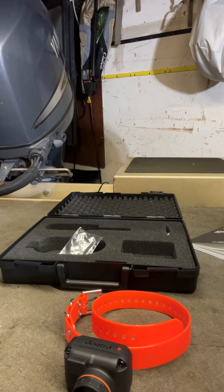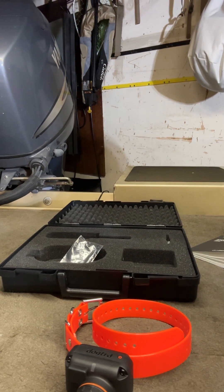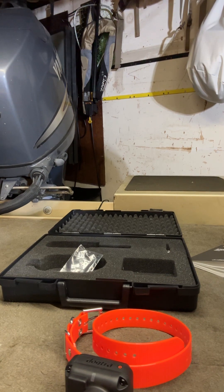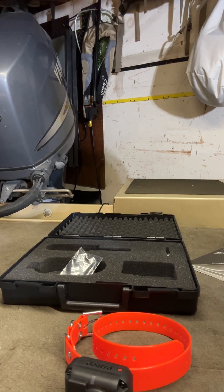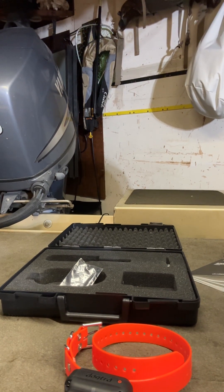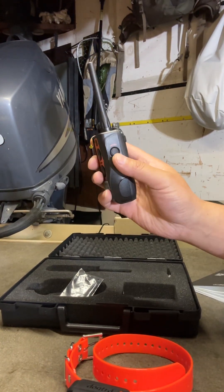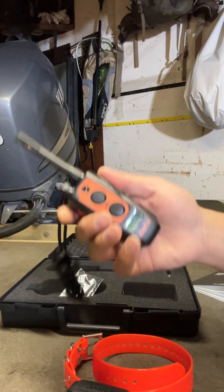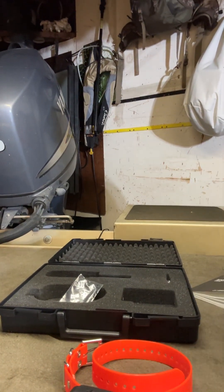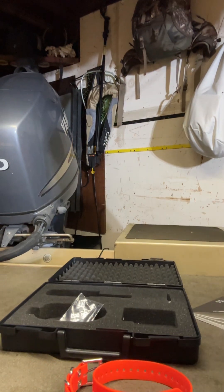If you're into upland bird hunting for pheasants, chukars, quail, or anything you want to point, you can use Mode 1 or Mode 2. Mode 2 is silent until the dog points, which is ideal. To turn it off, press the off button, point it toward the two dials, and both the collar and the remote turn off. Thanks for watching.